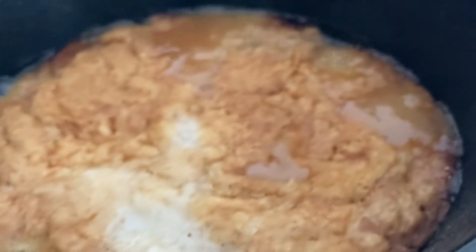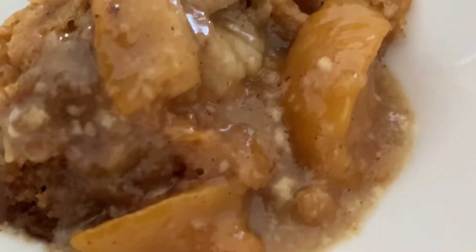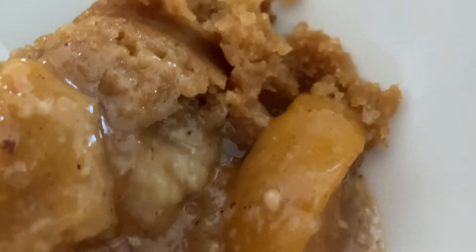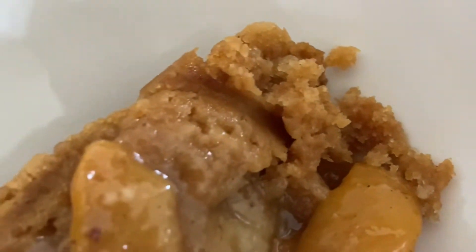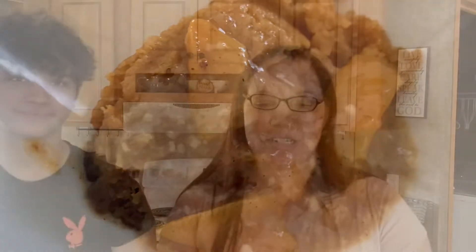Smells pretty good — it's ready. So we're going to get ready to taste it. We are back; it's been about four hours since I started this. Cooked it on high and we are ready to taste it.